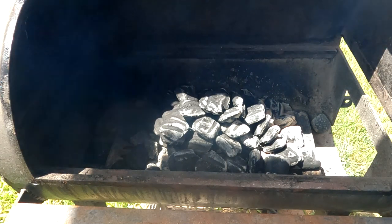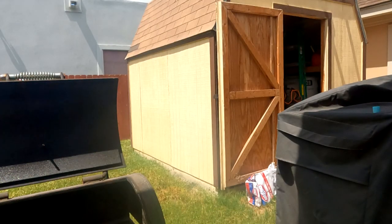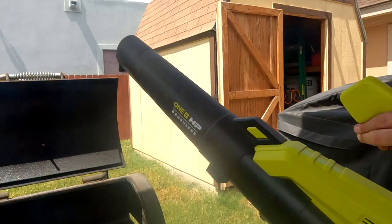So my secret weapon for this is a leaf blower. Check this out.